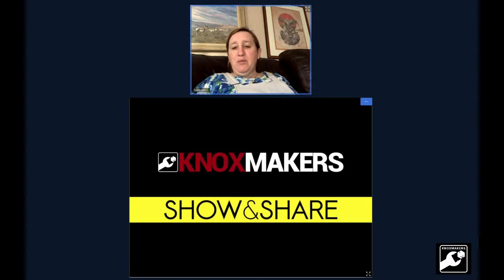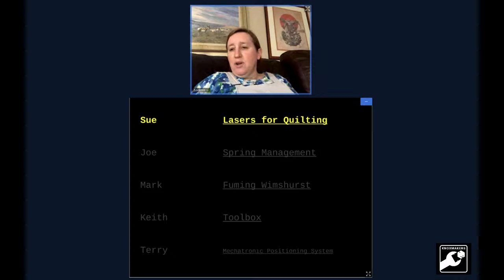Hello everybody, and welcome to Knox Makers Tuesday night show and share. We're here to show what we're working on and what's going on. Today we have five presenters, starting with Sue and her lasers for quilting.